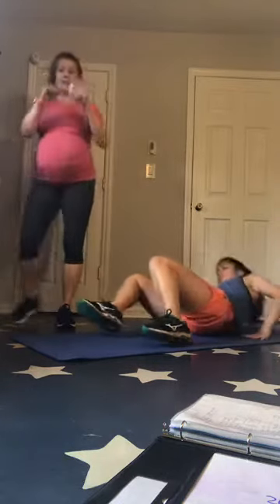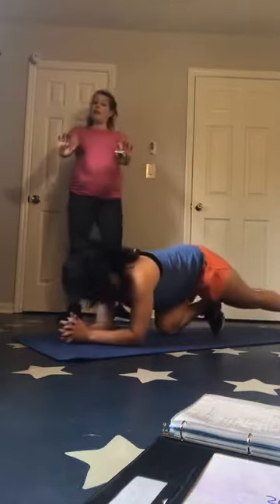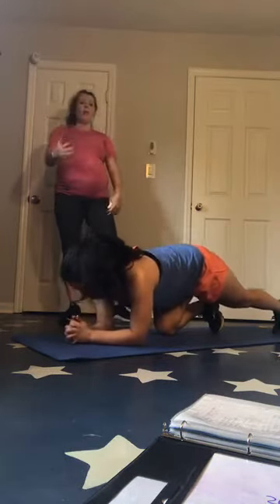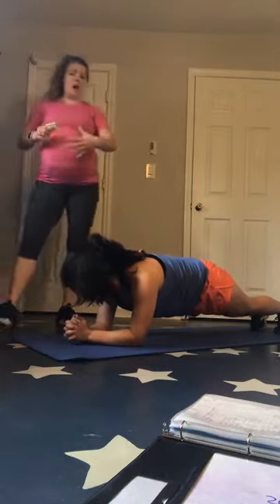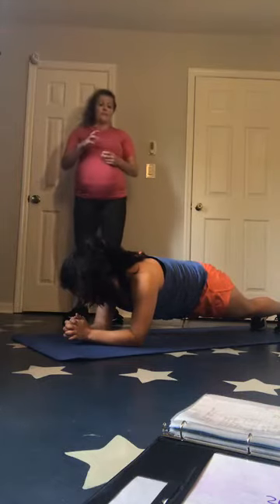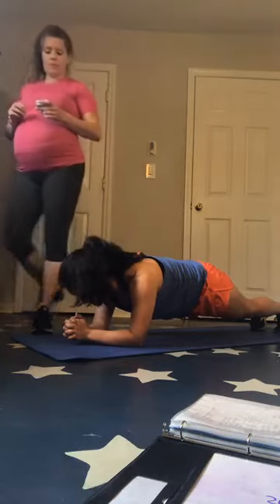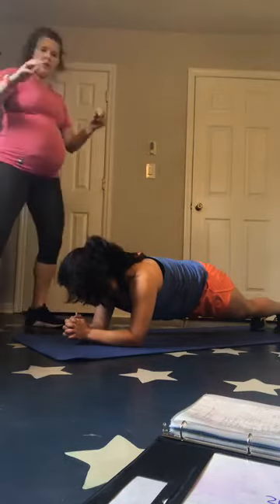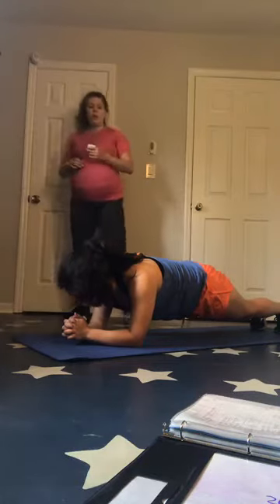Flip over — you've got planks. Remember, ideally on those elbows and toes, but if you need the option up on the hands or on the knees, let's go — up. You should feel a little bit of a shake in that core. If you're feeling that, you're probably in the right place. Shouldn't be completely jostling, but you should feel those muscles really having to work. Two, one — down.